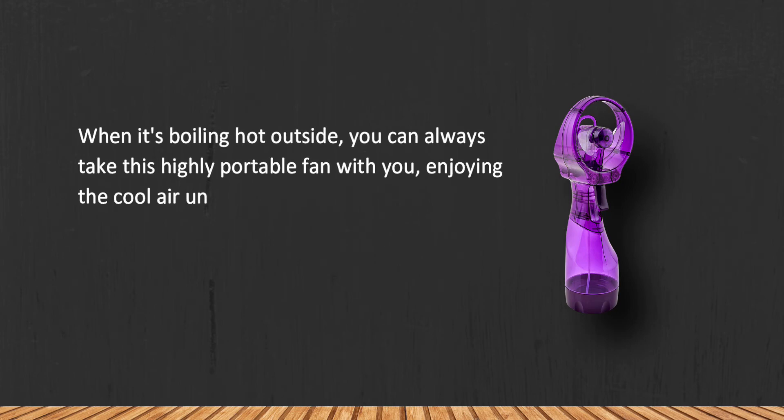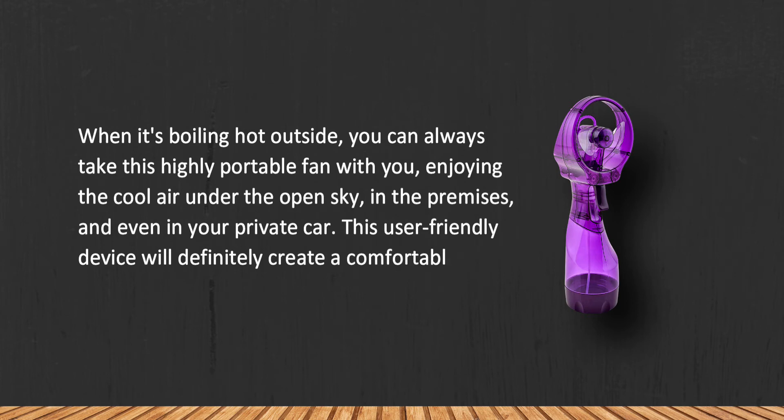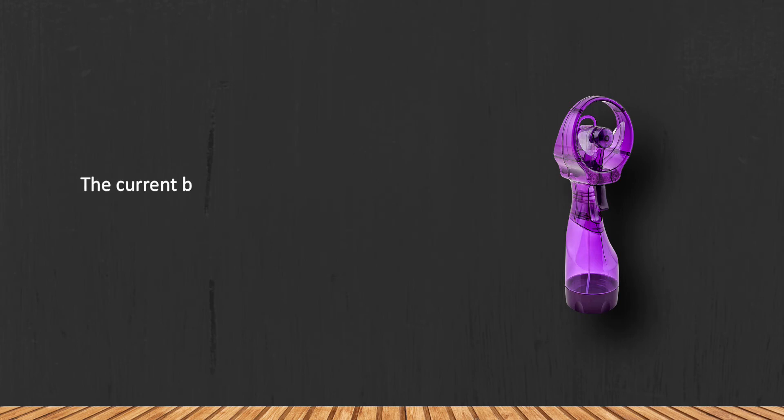When it's boiling hot outside, you can always take this highly portable fan with you, enjoying cool air under the open sky, in enclosed premises, or even in your private car. This user-friendly device will definitely create a comfortable environment wherever you go. Note that the current battery charge level is only shown when the battery has run out.